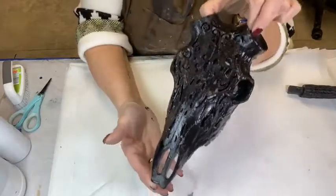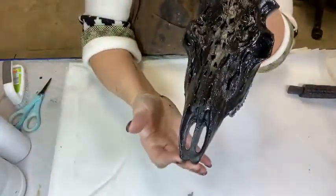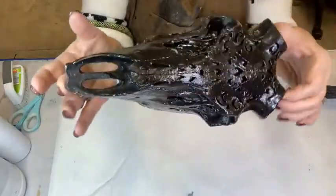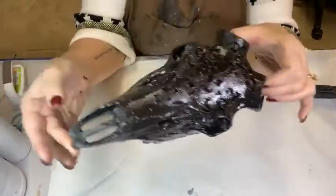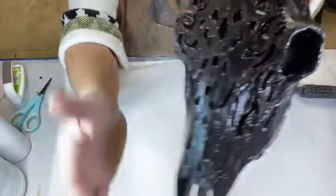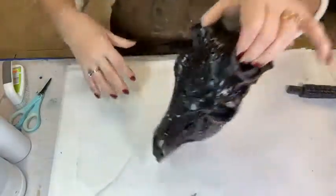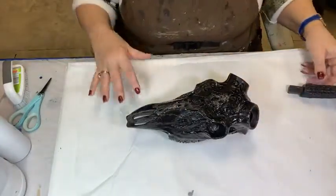Here is our deer skull. This is cast resin — I bought it on Amazon — and I painted it with black set coat. These come white or off-white. You can see up close that there's already some sculpting done into the details here.